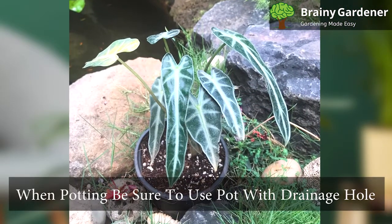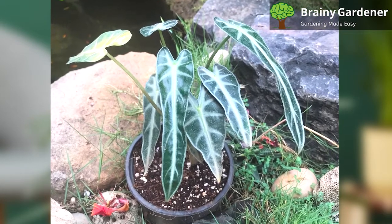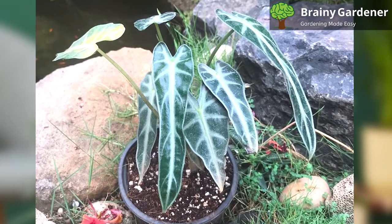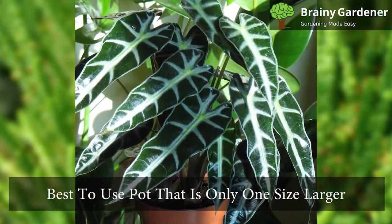When potting this plant, be sure to use a pot with a drainage hole. The plant prefers moist soil and hates getting waterlogged, so the potting mix needs to be well-draining. When potting or repotting, it's best to use a pot that is only one size larger than the previous pot.